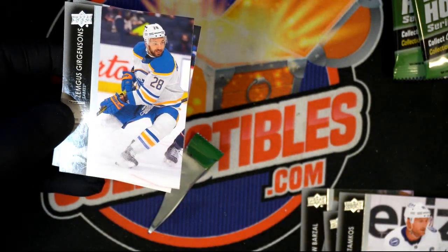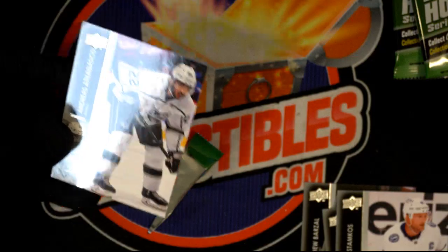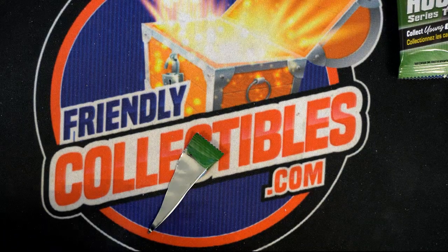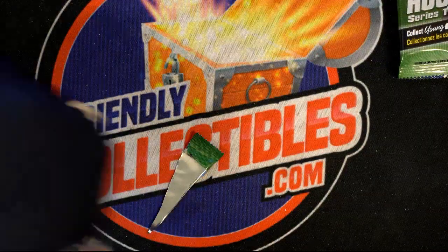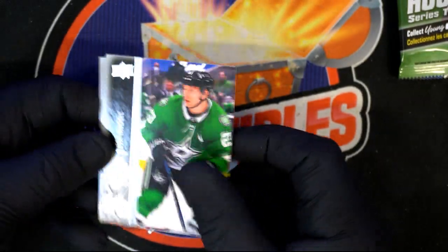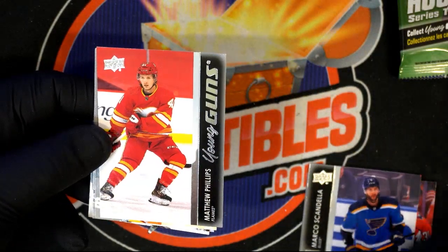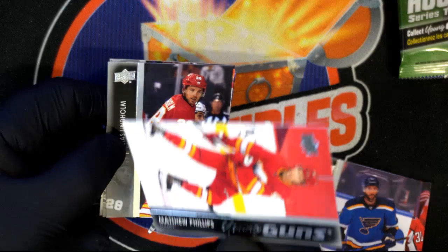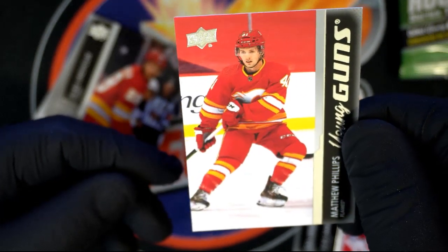There's a young gun right there — Matthew Phillips! Young guns. That's what you want. He might not be one of the top names on the list but he's still in there — any kind of young guns is what you're looking for. Nick Cousins — related to Kirk? Pavel Buchnevich young guns! People collect those guys.